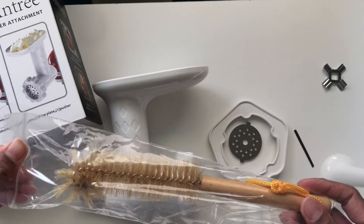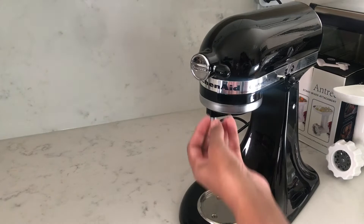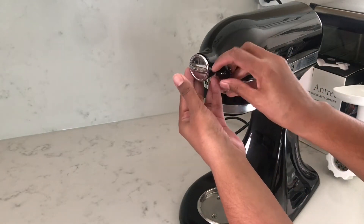It also comes with a cleaning brush. I'm going to go ahead and attach it to my KitchenAid stand mixer — I'm using the Ultra Power Plus model.